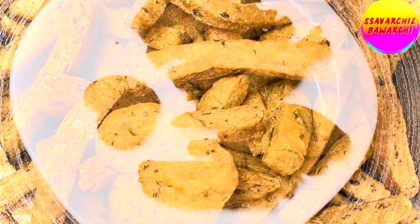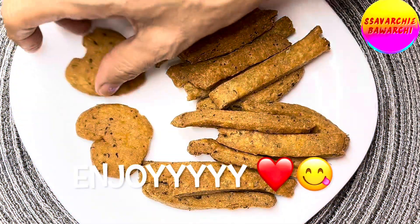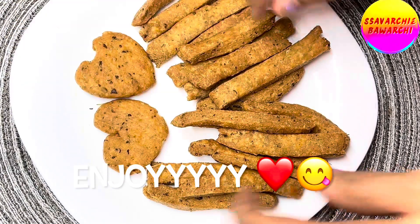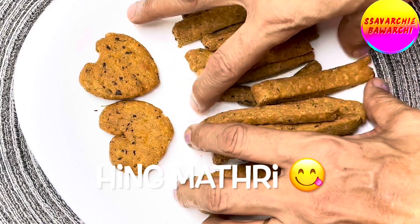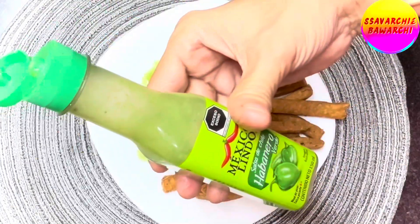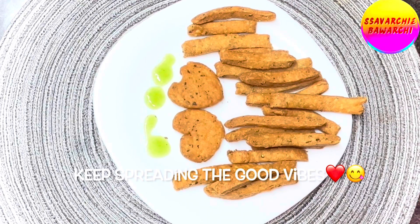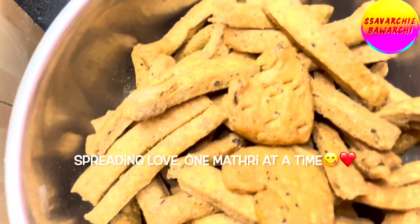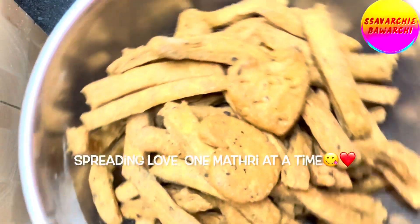And there you have it — a snack that's not only tasty but made with love! Serve up your hing matris with your favorite sauce, chutney, and a piping hot cup of tea or coffee. Your taste buds are in for a double treat, so go ahead, make a batch of these delightful hing matris, share them with your loved ones, and let the snacking continue with the side of sweet little hearts.